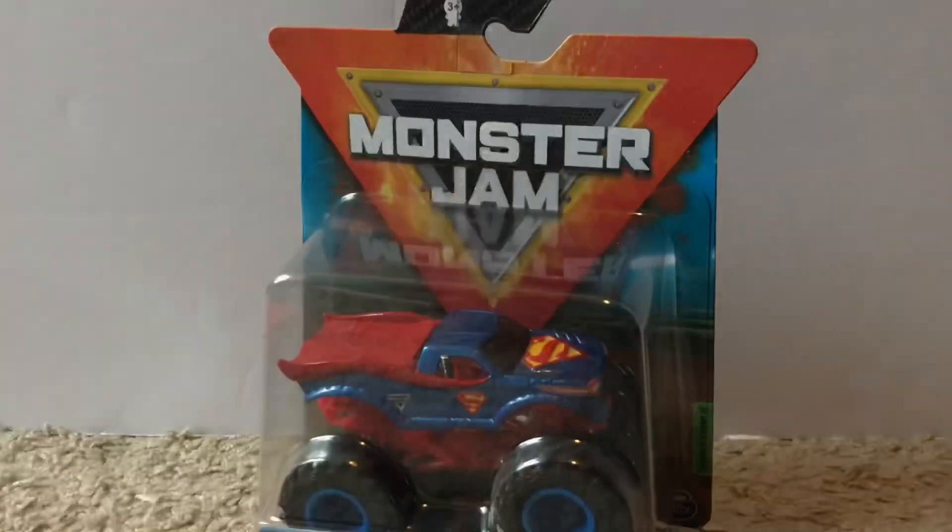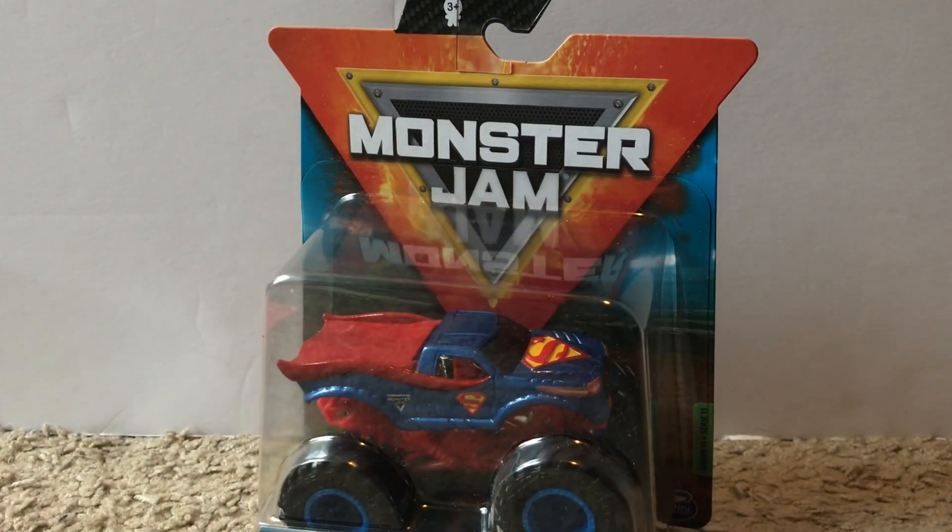That's the first truck out of nine for mix 13. Next I'm going to unbox Superman. I don't really know what my second least favorite would be after Zombie, but I'll go with Superman. Nothing against Zombie — it's still a cool truck — but I think most of you can agree the other trucks in this mix are better. Here's the blue wristband that comes with it.